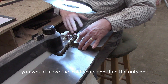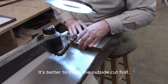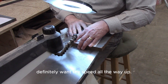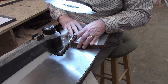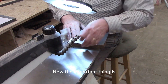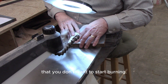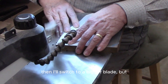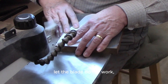Normally you would make the inside cuts and then the outside, but in the case of a puzzle it's better to make the outside cut first. I definitely want the speed all the way up, and it's going to be a little slow going because I'm using such a small blade. The important thing is that you don't want to start burning — if there's any hint of that, I'll switch to a bigger blade. But let the blade do the work.